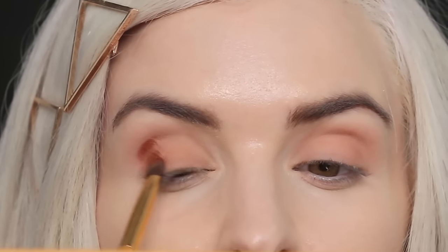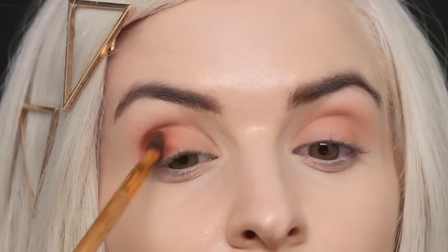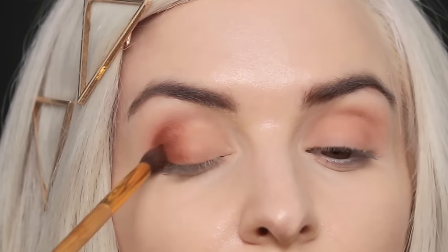Now I'm going to take the shade Dog Man, which is my absolute favorite shade of all time, and I'm going to apply it right to the outer corner and just blend it right out. I'm obsessed with this shade.